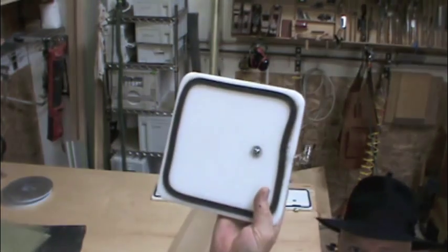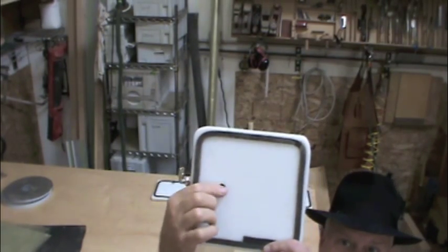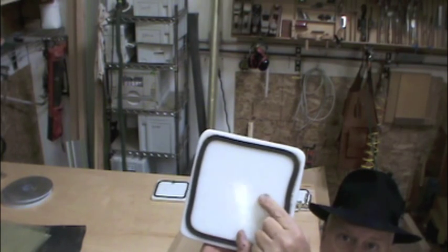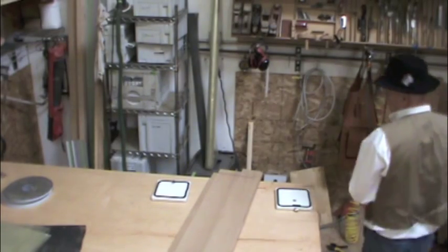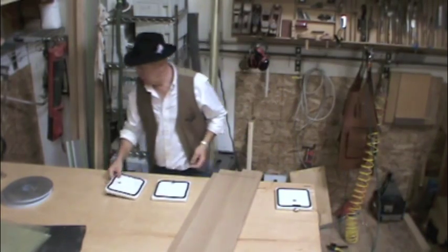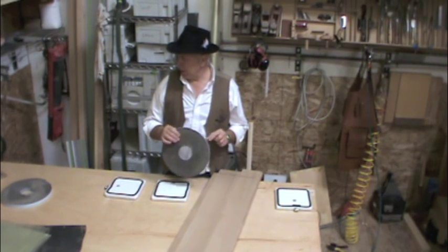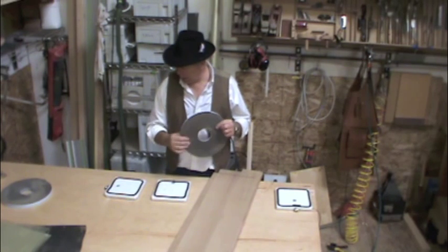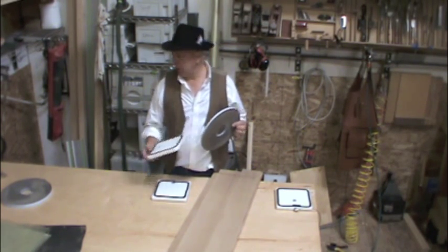When you put the two together, you've got constant airflow on one side, and it only activates the other side when pressure is applied to the spring-loaded ball. The tape I got from an online supplier — Joe Woodworker in this case. The tape gets replaced fairly frequently, so you want to have a few rolls.